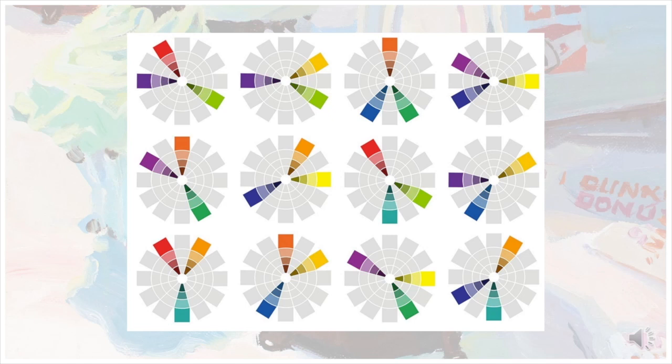If we break the color wheel down into 12 colors — three primary, three secondary, and six tertiary — we can calculate that there are 12 basic Split Complementary color schemes. This of course doesn't account for value or saturation, which when added in can create an endless amount of possible color schemes.